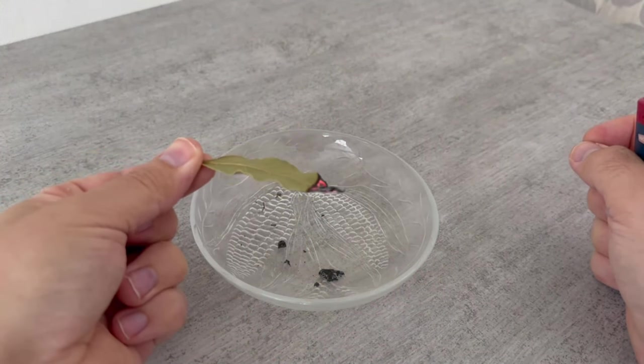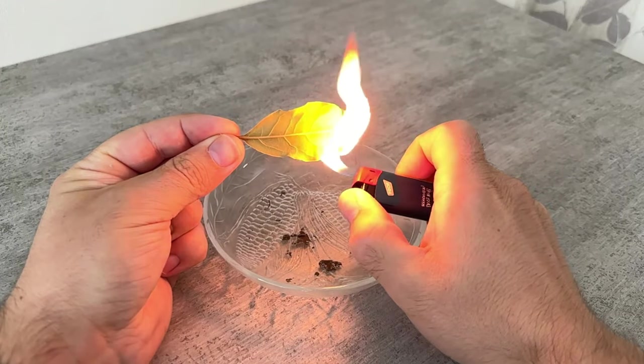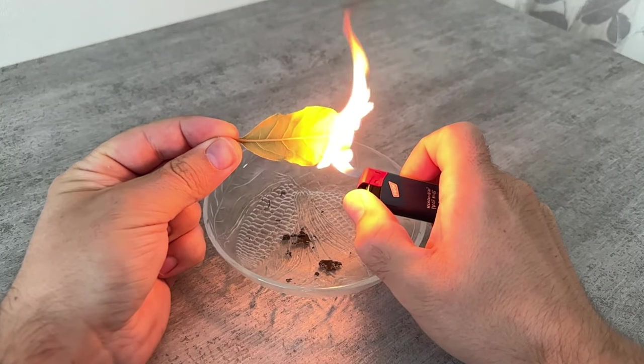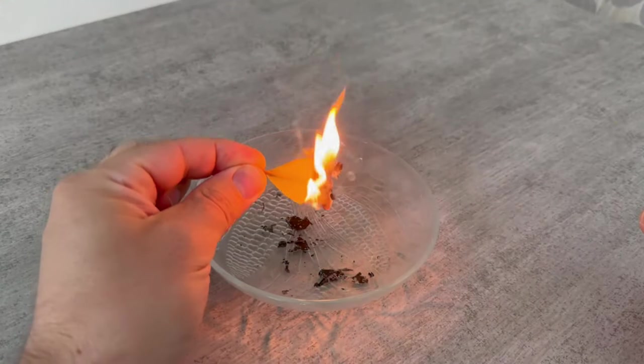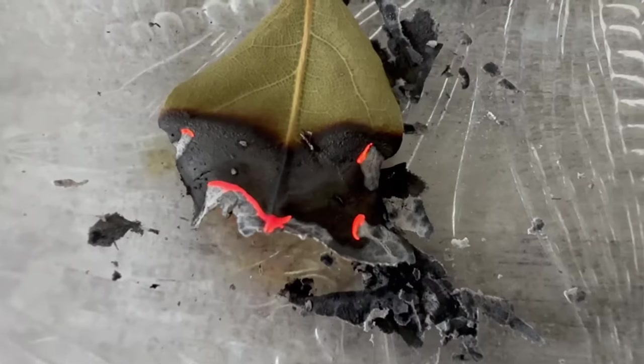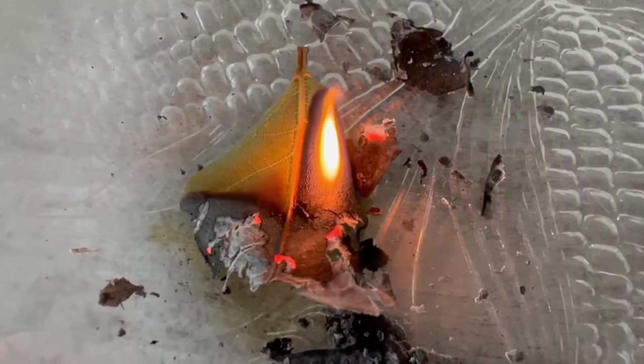But what exactly does it do? The vapors of this leaf can help you with stress and tension. Also if you have insomnia or anxiety, this leaf can help you to come down again. Light it and let it glow down — the vapors provide a clear relaxation.